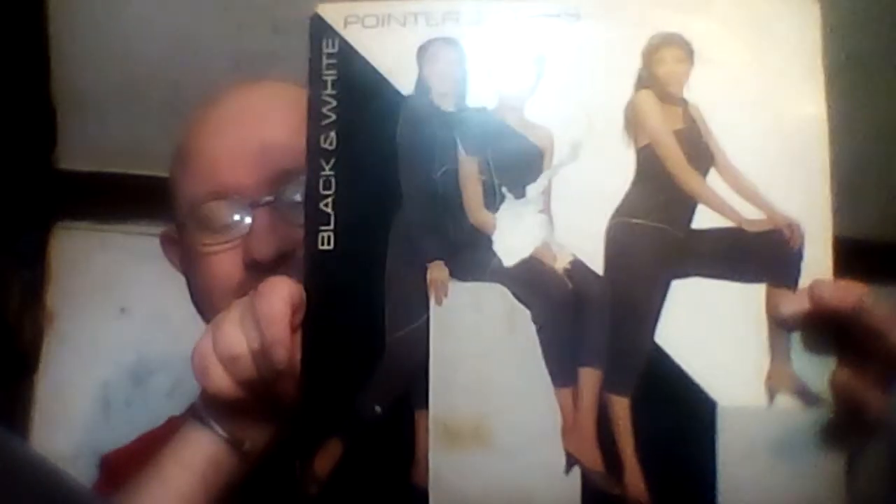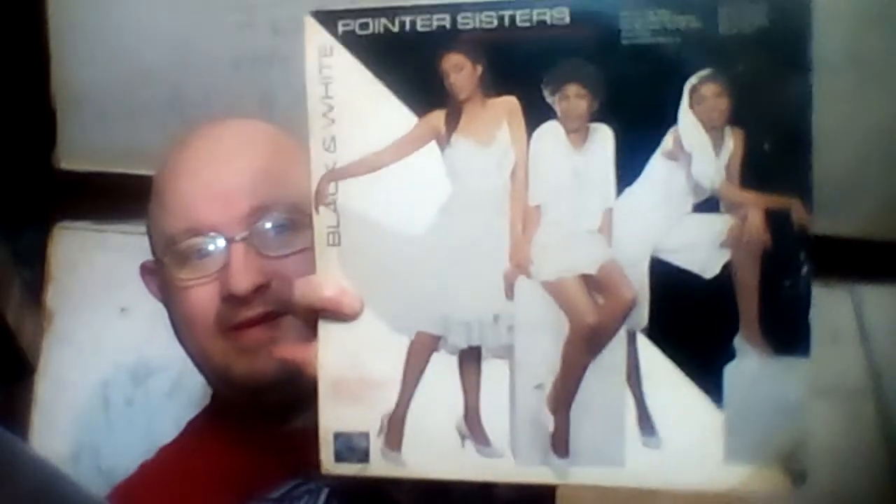Hi folks, welcome to the Richard Chaney Channel. I'm Richard Chaney. Tonight we're going to talk a little bit about LP vinyl records. Are you ready? The first record is the Pointer Sisters — a great LP record, and I'll show you the record here in just a moment.